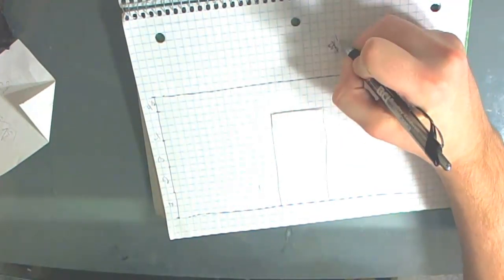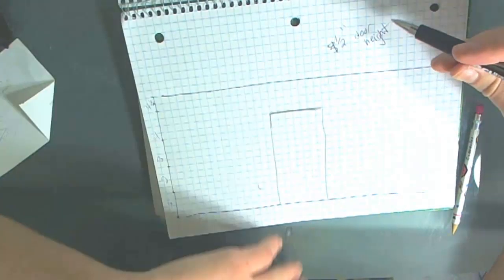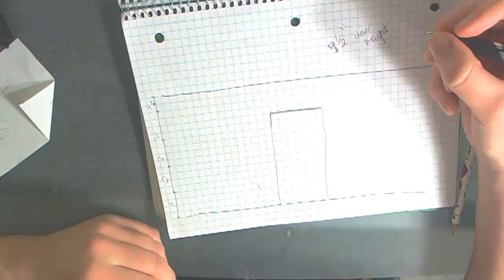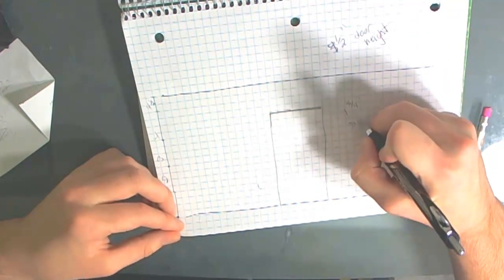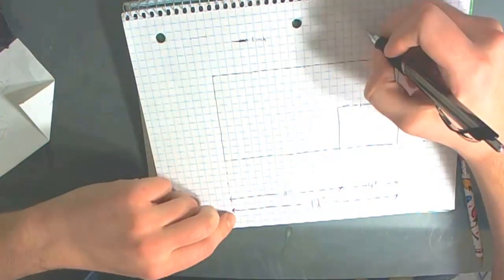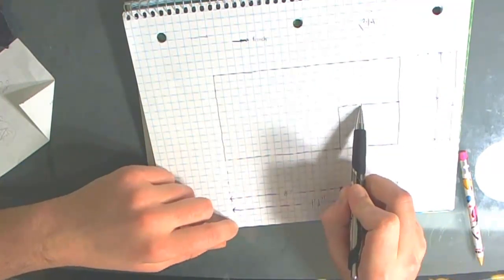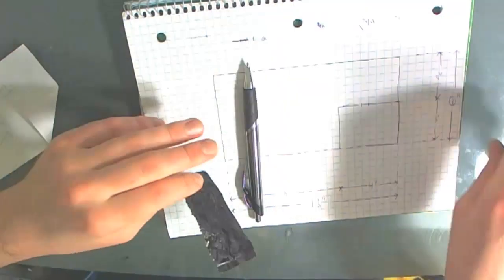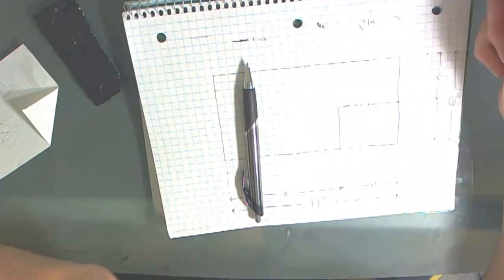Take note of those measurements somewhere and we'll look at that note later when building. So our door is 1 inch and 3 quarters of an inch wide. I want it centered in this wall, so I find the center point, then take half of the door width and go that distance in either direction from the midpoint. We should end up with a door that's 1 and 3 quarters of an inch wide total.